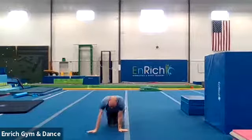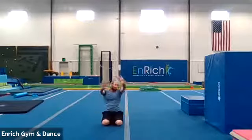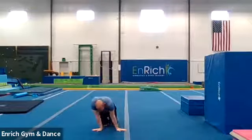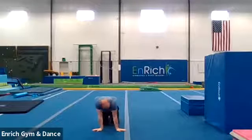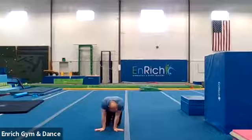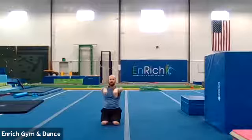All right. We're going to do a quick wrist stretch and ankle stretch, and then we'll get to our gymnastics. Hands — we're going to put our hands sideways for this one, right in front of you on the floor. I want to rock back and forth. Here we go. Ten seconds. One, two, three, four, five, six, seven, eight, nine, and ten. Good job.